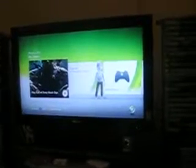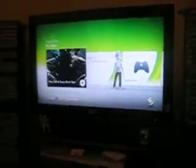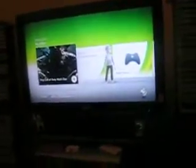Hey guys, I've got a really quick setup video for you here. It is for my 350 subs. Let's start off with my TV — it is a 47 inch HD ready 1080p Sharp TV, which is pretty nice.